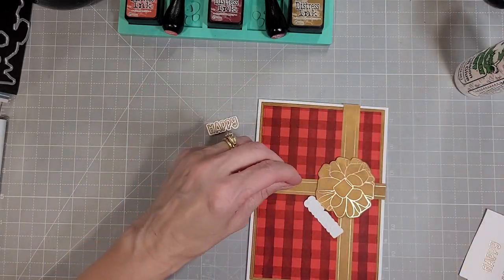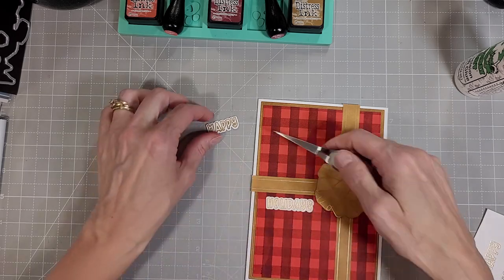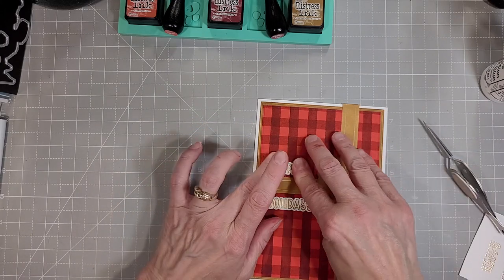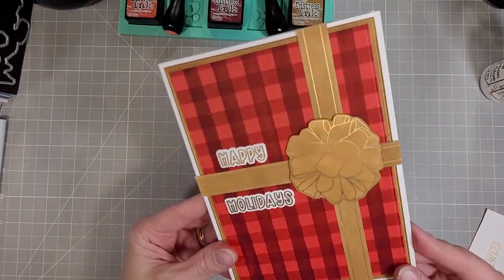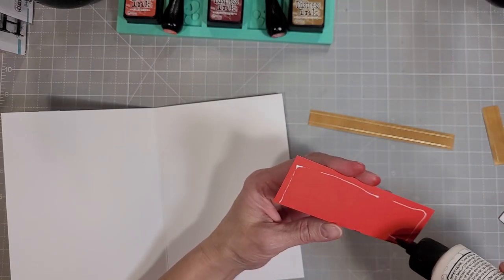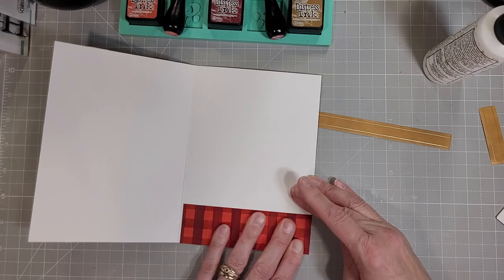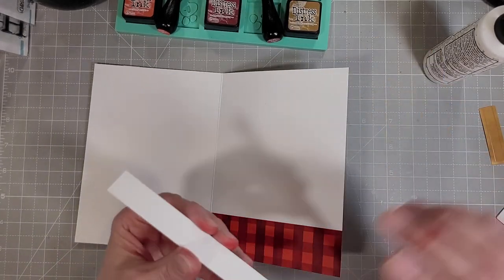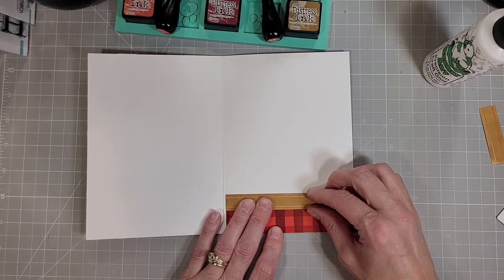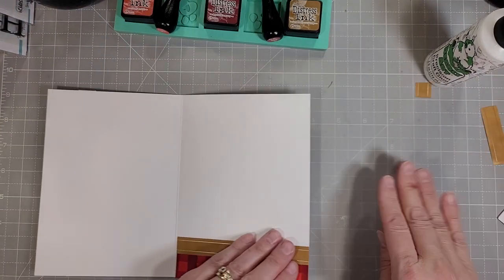Next we're going to adhere these to the front of the card. I am going to use my tweezers so I don't get my gluey fingers all over my project. The plaid stripes do really help when I'm trying to line up my sentiment nice and straight. I decided to go above and below that cross member of the ribbons. I have some extras left over from creating the card and we're going to add those to the inside of the card to just pull it all together. I have a little bit of extra plaid and one more strip of the foiled and trimmed out ribbon, so I adhered the plaid first and then I am adding the ribbon right on top of that and then I'll trim that off on the side.